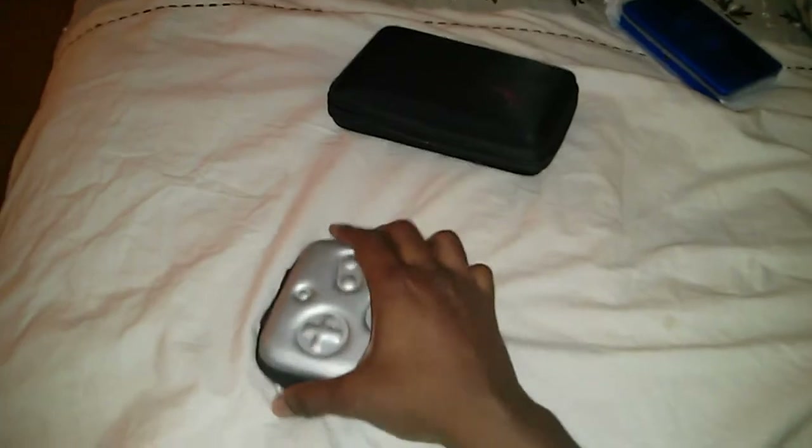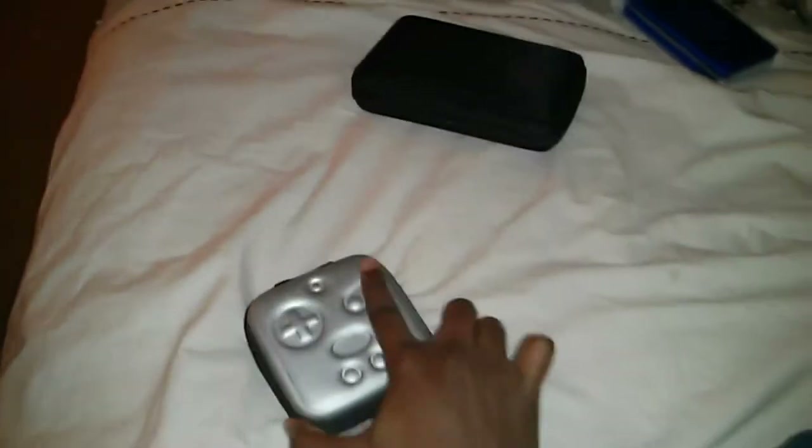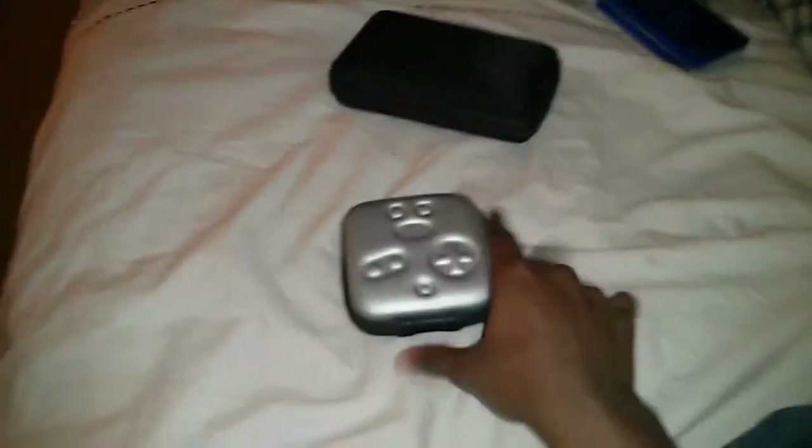Got my 3DS over here — I keep it in its case because this is actually the most beautiful 3DS ever. I did unbox it on my channel. I also keep that film on it because the circle pad actually kind of scratches the top screen, and the bottom screen too. It happened with my first 3DS and it damaged the screen protector I had on it, so I'm keeping the foil in there so nothing happens to it.